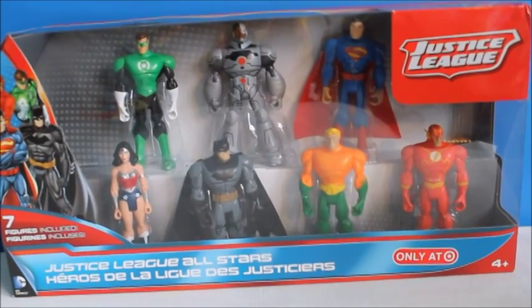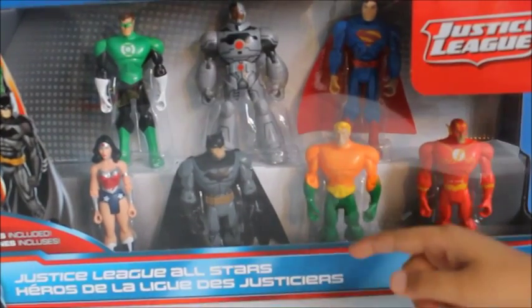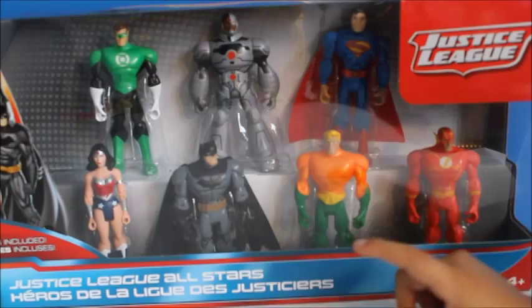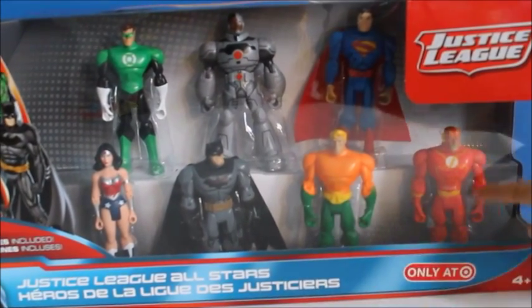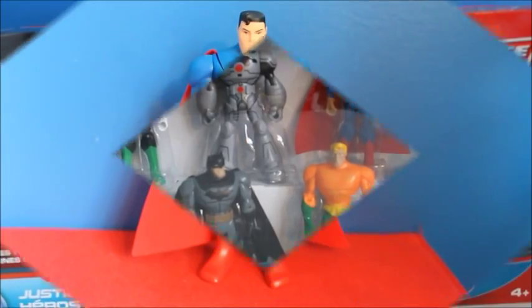Hi guys, today I'll be reviewing the Justice League 7 Figures Included Pack. It comes with 7 figures and 7 figurines, but I do not see the figurines. The figurines are little versions of these. And it's only at Target, so let's open it up.